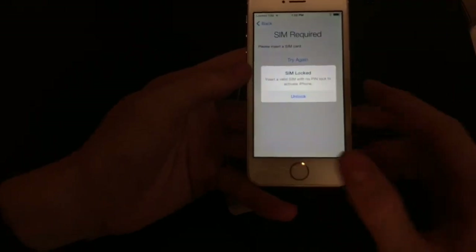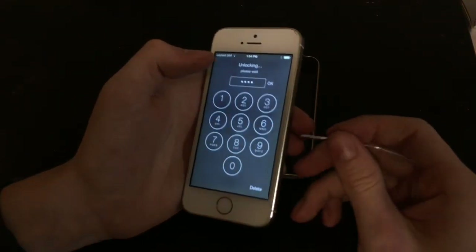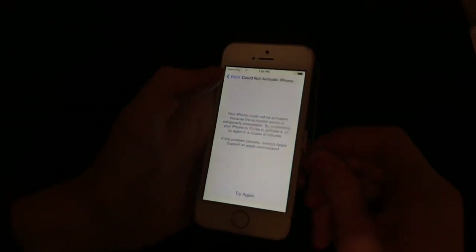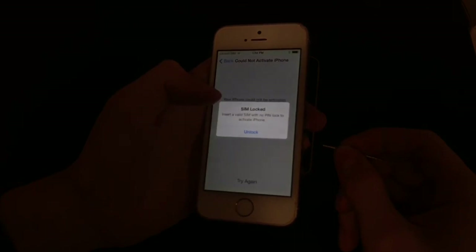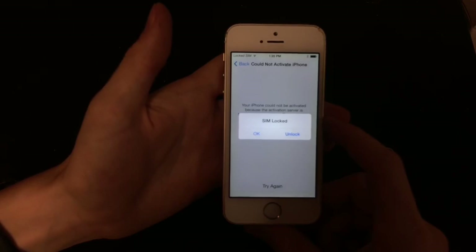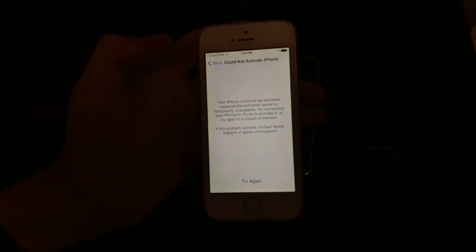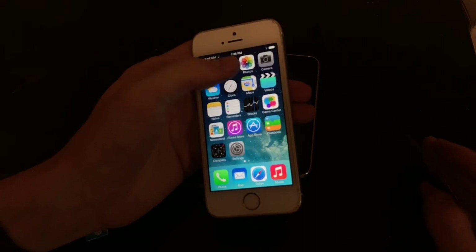Now it's going to say Unlock, and we're going to put our code in: 1, 2, 3, 4. Say unlock, and get your SIM tool ready. Now what we're going to want to do is click and eject the SIM, give it a few seconds, then put it back in and press OK. We'll get a SIM locked prompt — click the OK button. And now we're back home.